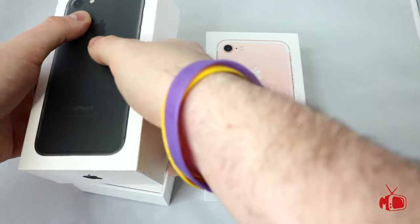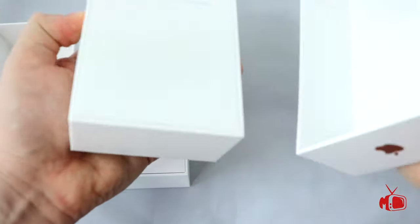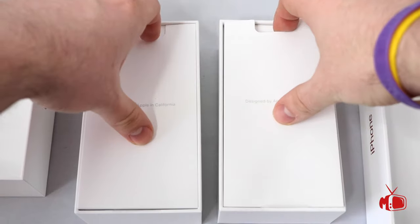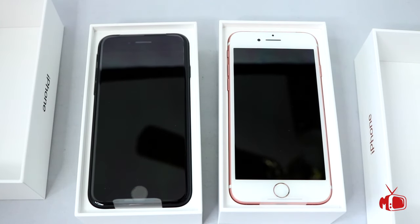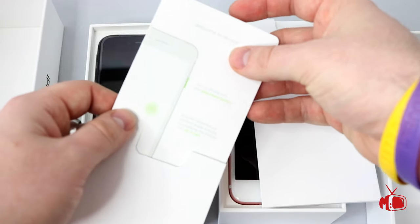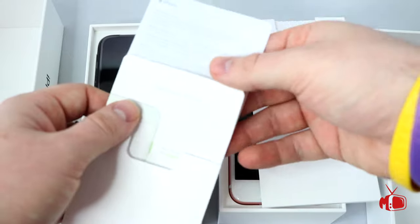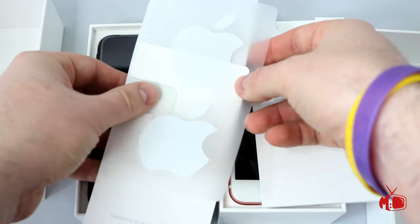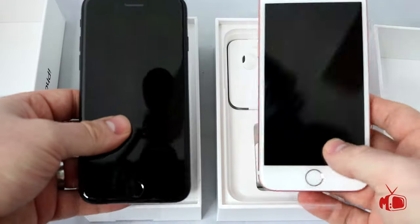Right when we pop open these boxes we see that familiar yet welcoming message: 'Designed by Apple in California.' Now a proper unboxing would go through these pamphlets first. We got some warranty instructions, some operating instructions, some stuff in Chinese, and some Apple stickers. Now back to the handsets.